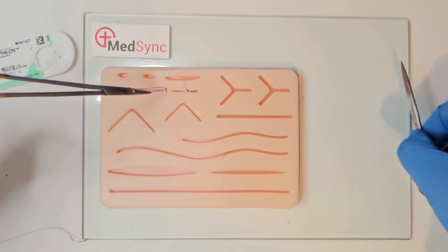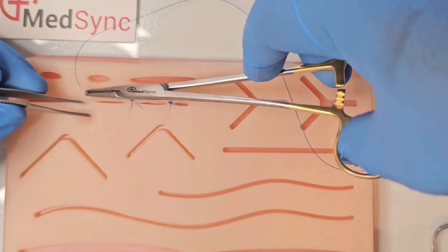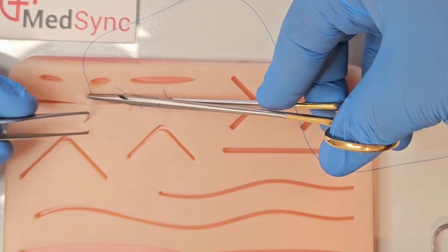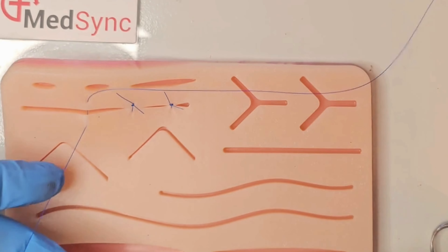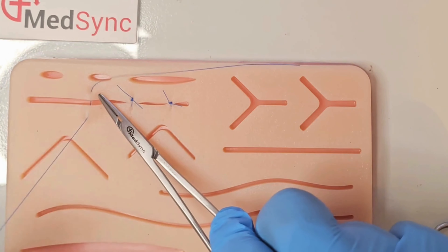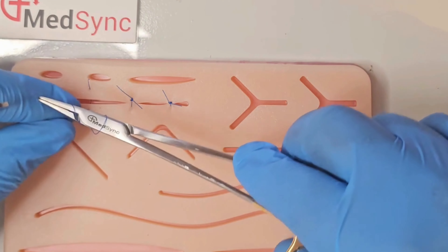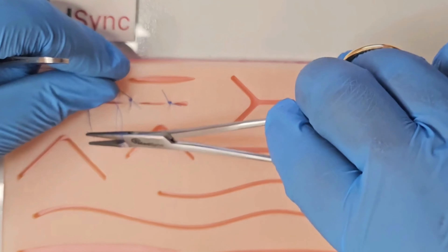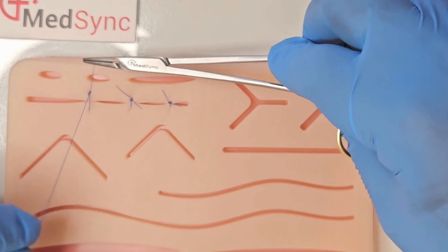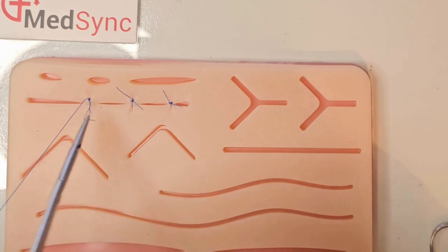Repeat this manoeuvre twice more with a single revolution around the needle holder each time. The end point is the approximation of dermis to dermis, epidermis to epidermis. Enter at 90 degrees, pull the suture through. Lay the needle holder between the long and short ends of suture and perform two revolutions — this is a surgeon's knot. This is followed by a reef knot, which is a single revolution around the needle holder. The suture ends must alternate in position each time.